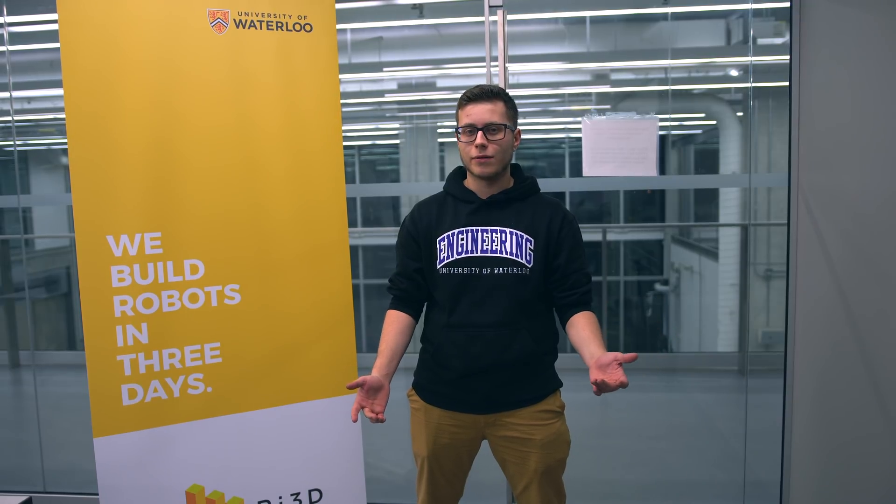That concludes day 3 of Robot in 3 Days at the University of Waterloo. Stay tuned for a robot release video and our final recap video. Thanks for watching.